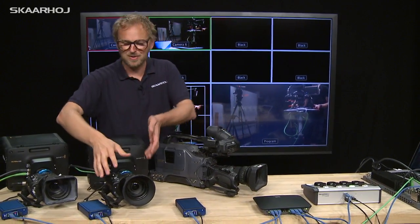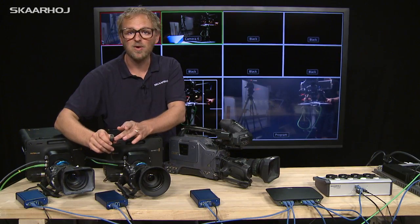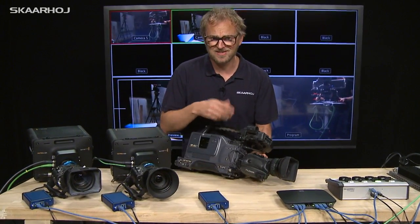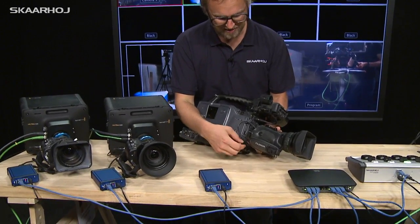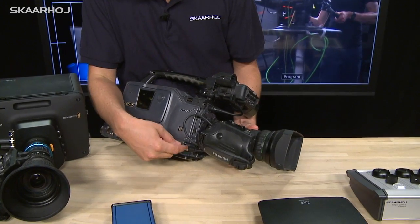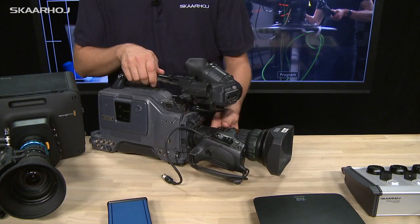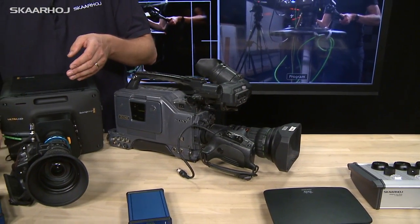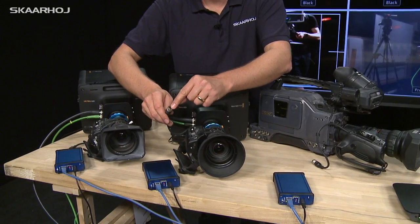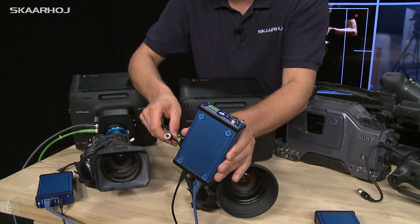And why? Because the iris is in the lens, and the lens is controlled and powered by a cable. This is a regular old SD broadcast camera and you can see how the lens is attached to the camera through this plug. You can detach it like this, and what we miss is something to give power and iris instructions to the lens.